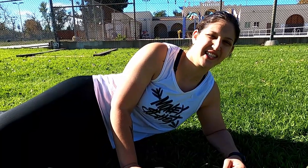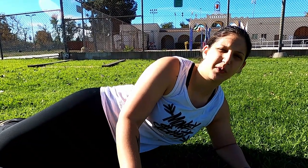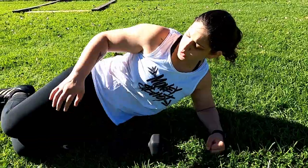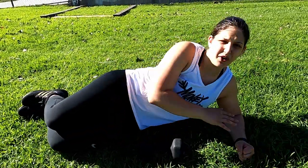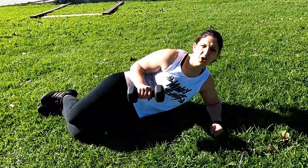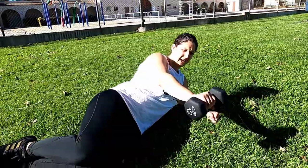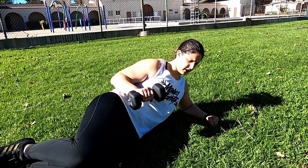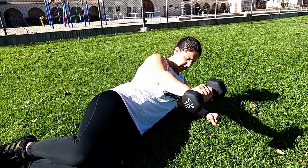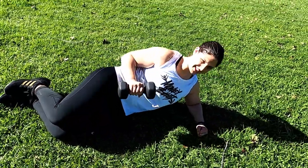This next exercise I like to call a side press. If you have a kettlebell this works great because of that heavier bottom, but I'm doing it with a 12 pound dumbbell. You're going to lay on your side with your forearm on the ground, rest your elbow on your hip bone, and then push your arm out — that's where the grip strength comes in. Slow and controlled.